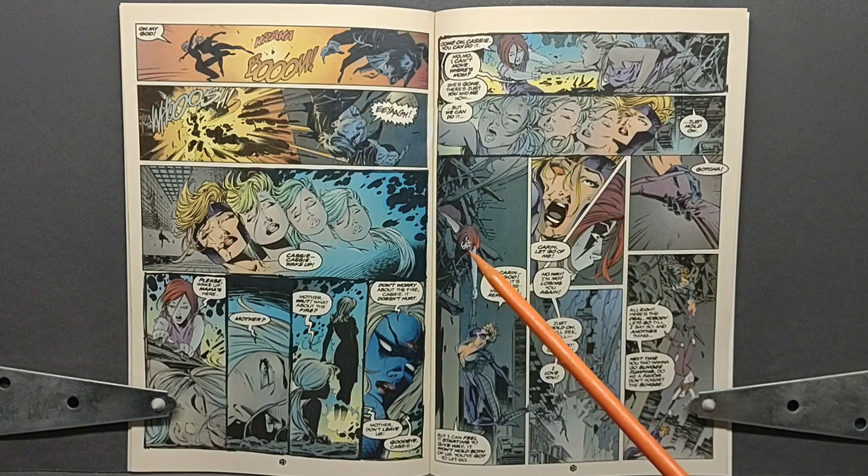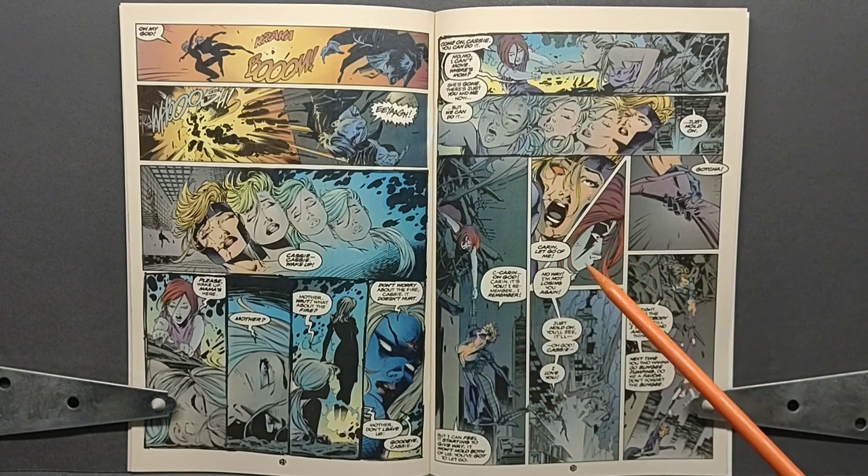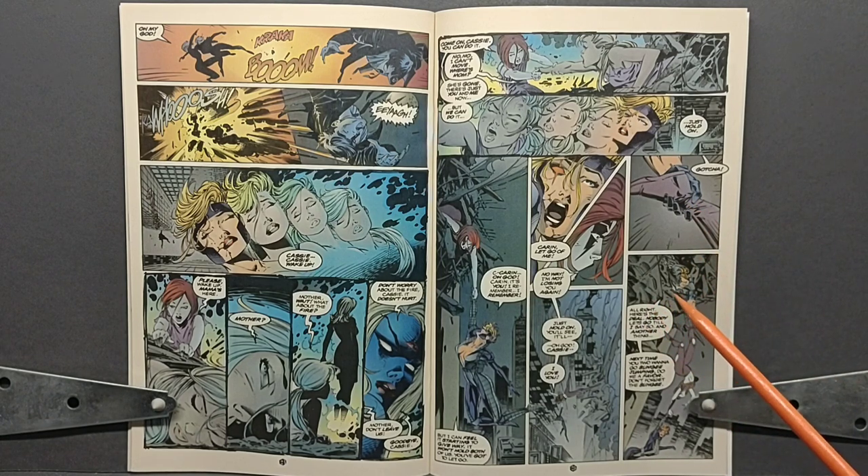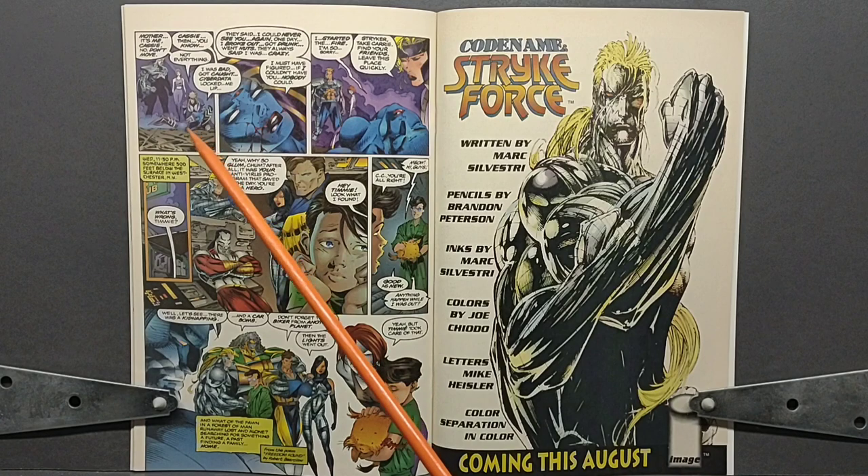Cassie tries to tell Velocity that she can't get free, and she wakes back up to find herself hanging off the side of the building, held by none other than Velocity — in an eerily similar position to the vision, about to fall to her doom. Velocity is trying to save her, but the rubble isn't secure enough to hold them both, and Velocity is being pulled out of the building along with her. Cassie screams at Velocity to let her go, she doesn't want to see her sister die, as all her memories start to return. Velocity states, 'I'm not going to let you go — I just got you back!' As the two of them fall out of the building, Velocity screams 'I love you!' — but just in the nick of time, Velocity's ankle is grabbed by Stryker, who tells them both to hold still until he gets them back inside.